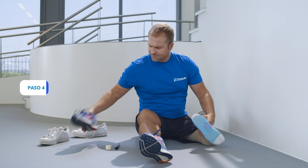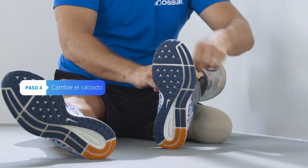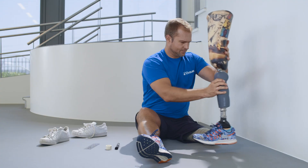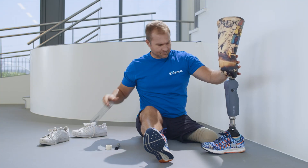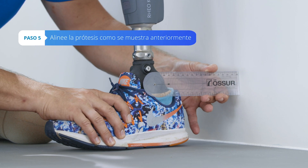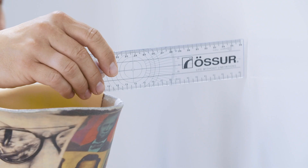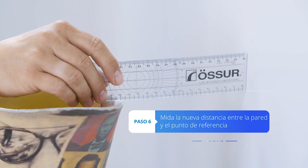Change the shoe on the prosthesis to the one you would like to wear. Align the prosthesis by using the ruler to the wall as explained in Step 2. Measure the new distance between the wall and the reference point on the socket.